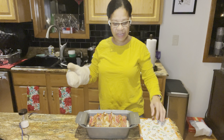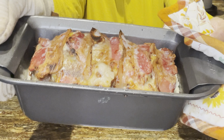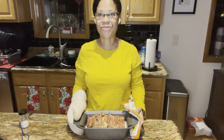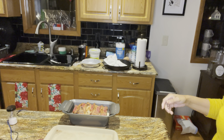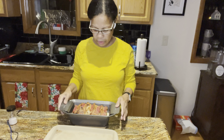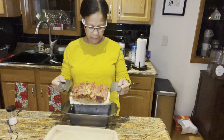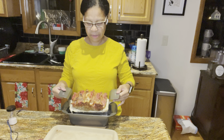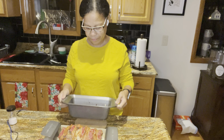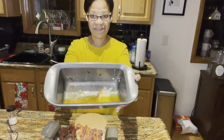My meatloaf just came out of the oven — let me show you what it looks like. I'm going to let it cool for a little bit and then we're going to give it a taste. It's been cooling for about 10 minutes, so I'm going to take it out, let it drip for a second, and then put it on this separate pan. This is what the grease looks like inside.